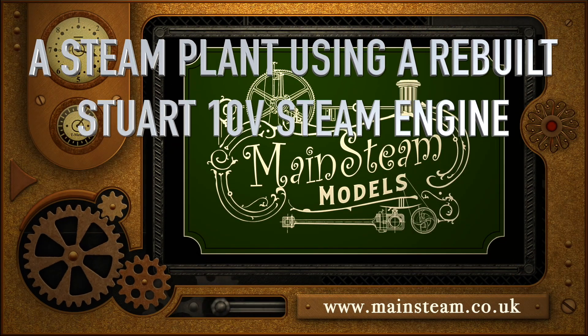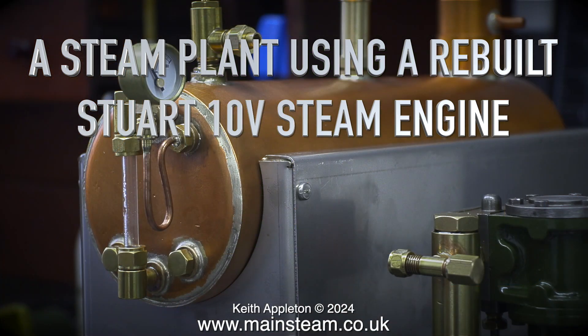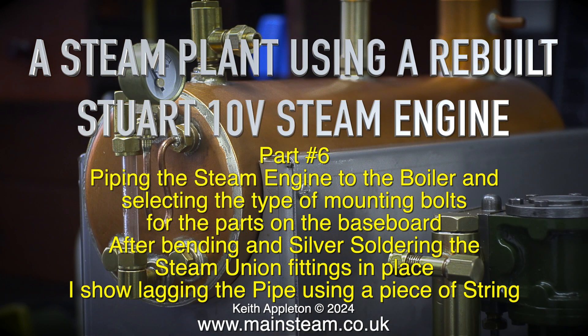A steam plant using a rebuilt Stuart 10V steam engine, part 6. Piping the steam engine to the boiler and selecting the type of mounting bolts for the parts on the baseboard.